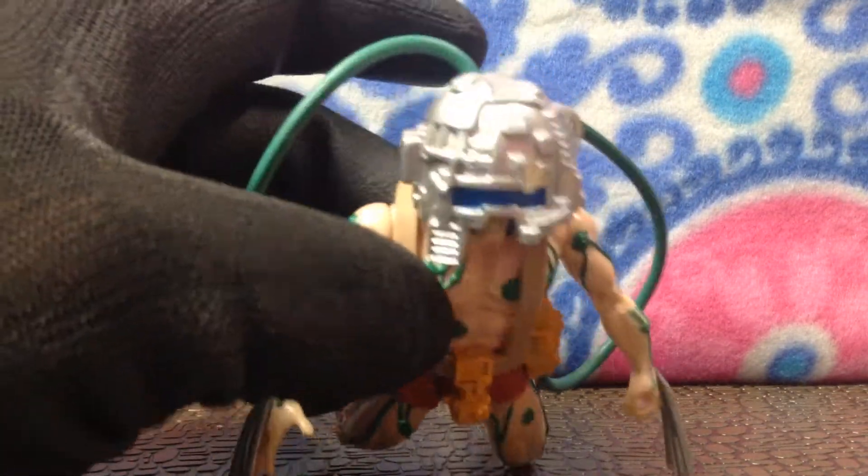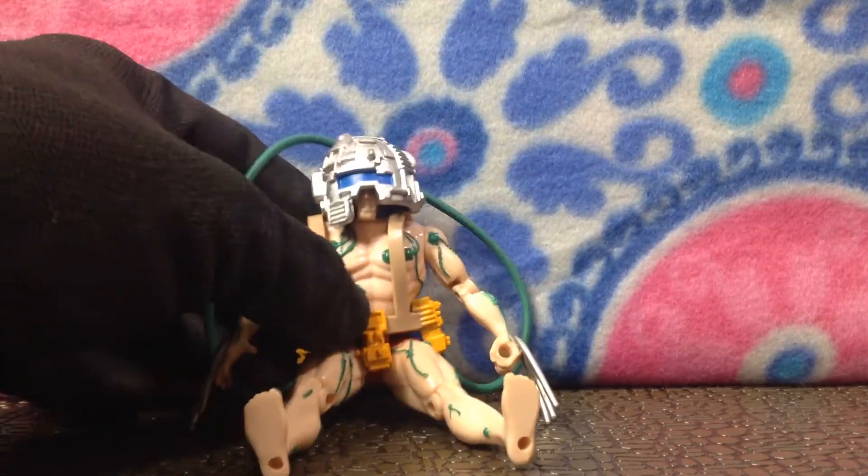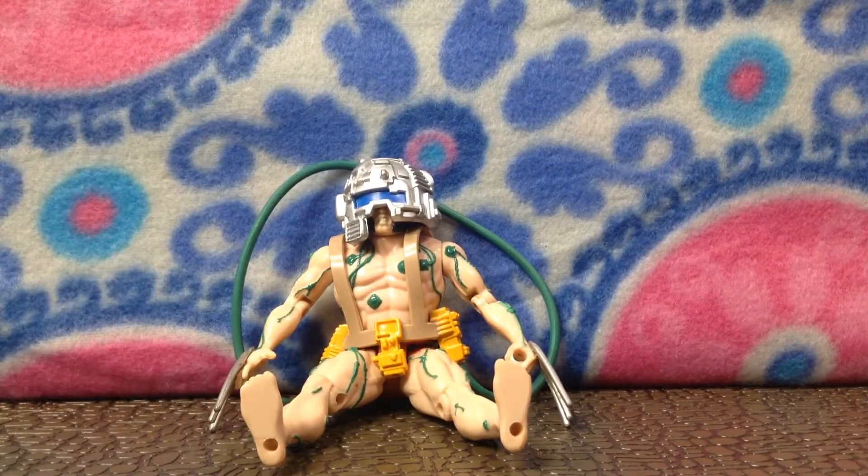Alright guys, let us know what you think about Weapon X. I like him. Logan. Alright guys, that's it for this video.